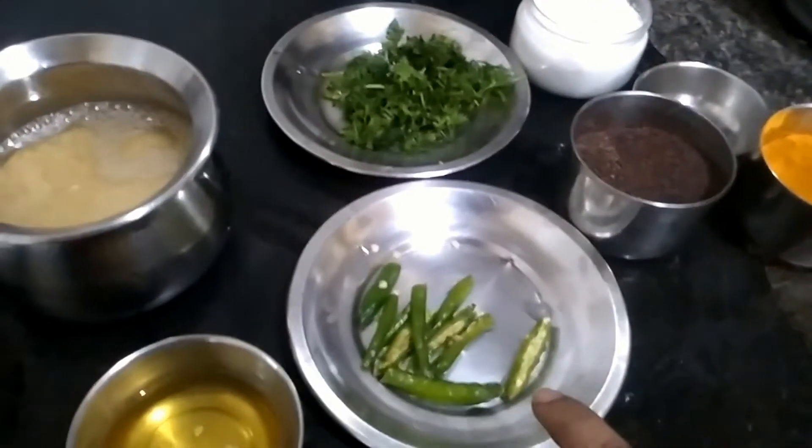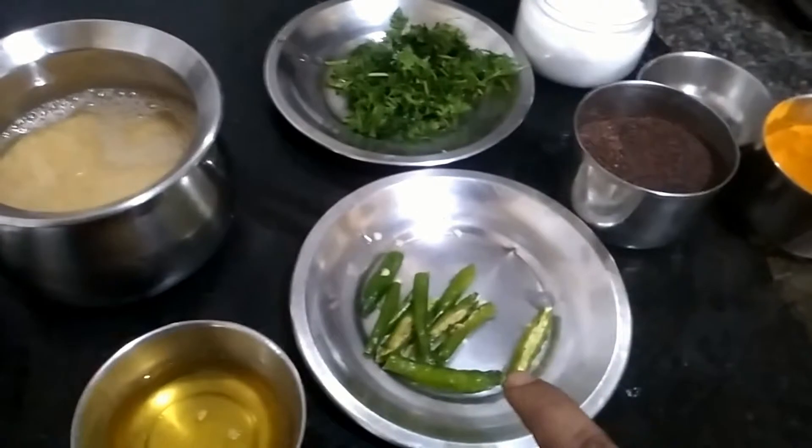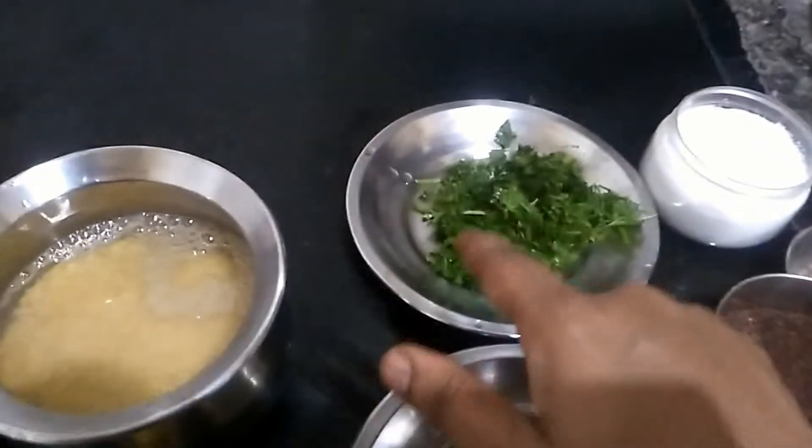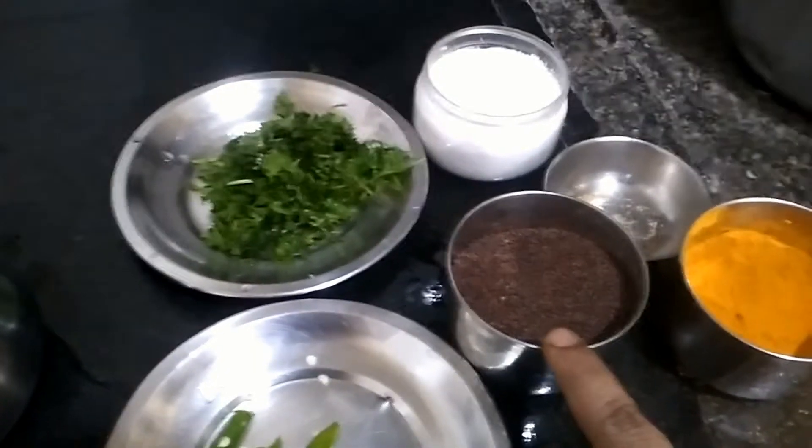4 green chilies — you can increase the quantity depending on your taste — and finely chopped coriander leaves, and half a teaspoon of mustard seeds.